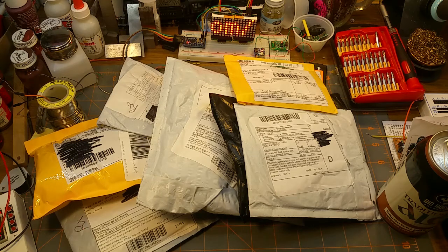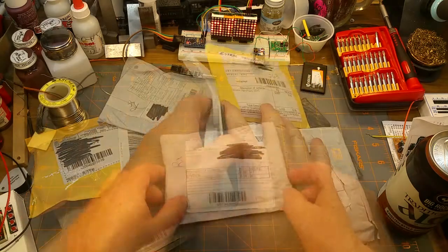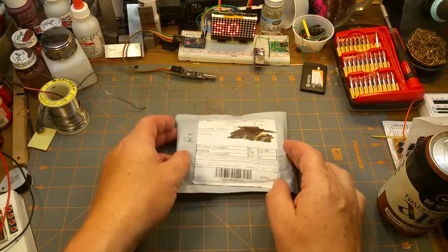This stuff keeps showing up, so I'm gonna keep opening it. It's mailbag time again. Let's see what we've got. All right, let's start with this one.